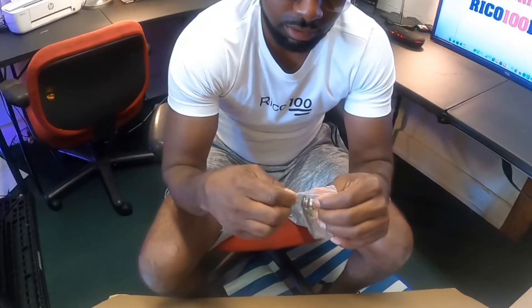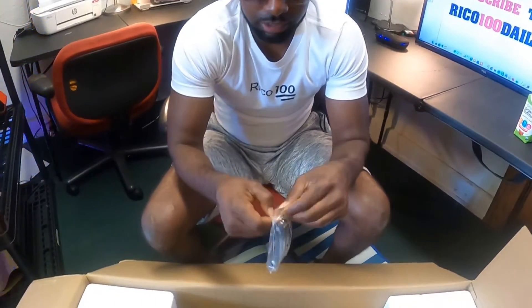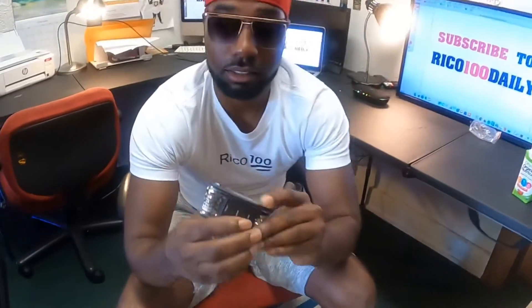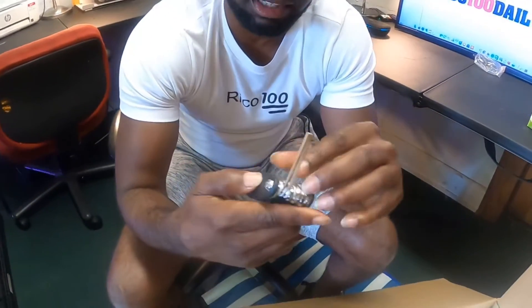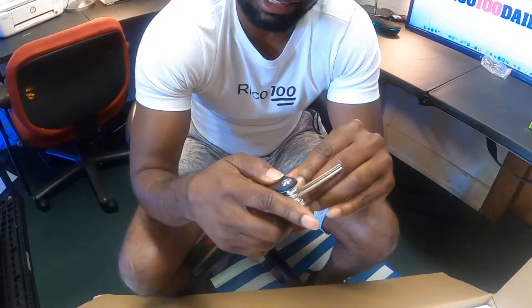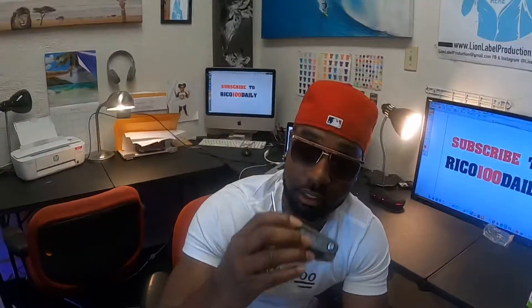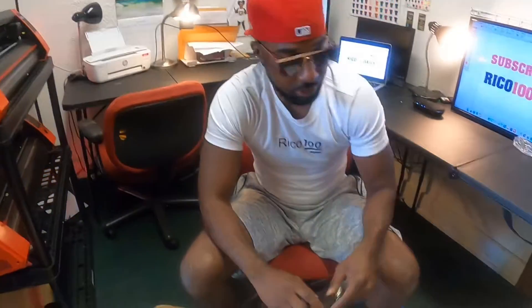The Allen wrench has a lot of different sizes on there — it's pretty good quality, with various sizes and another apparatus as well. Thanks FluidFreeRide for sending me this nice Allen wrench key, I really appreciate that.